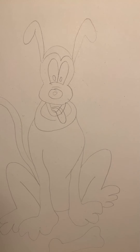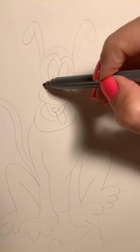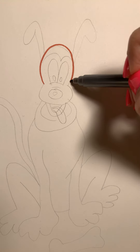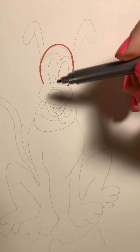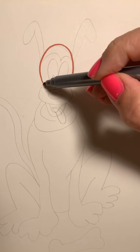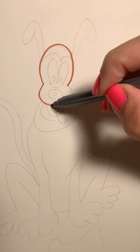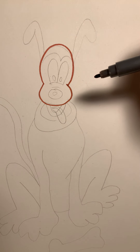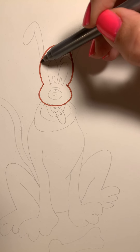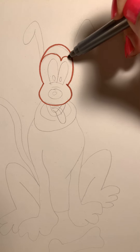So let's start with Pluto's head. We're going to do a big curve line and we're going to go up and around and down. Then we're going to come back over here to the start of our curve line and go the opposite direction — down and around, back up. Then we come up to the top of his head and we're going to do a bumpy line, up and around, up and around.